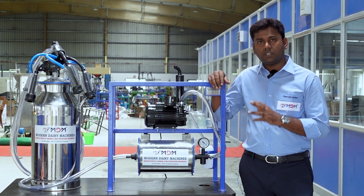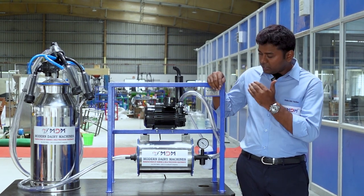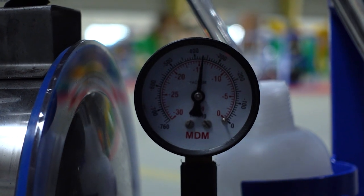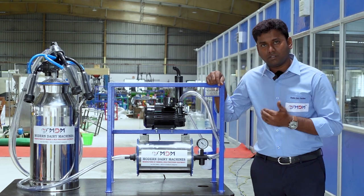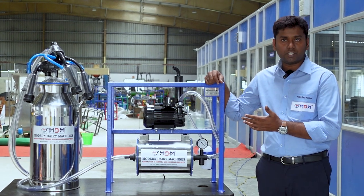If the vacuum is low, it will be low — down to 350. So that is okay. If it is low, we will check where the problem is.